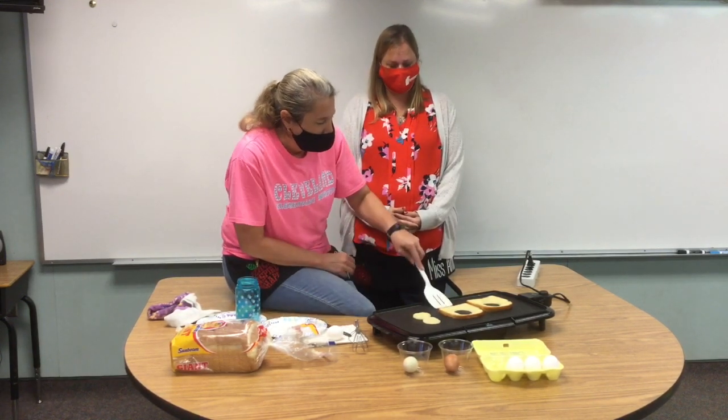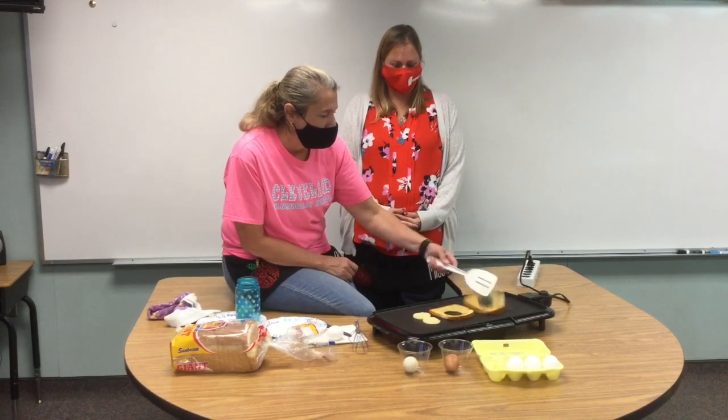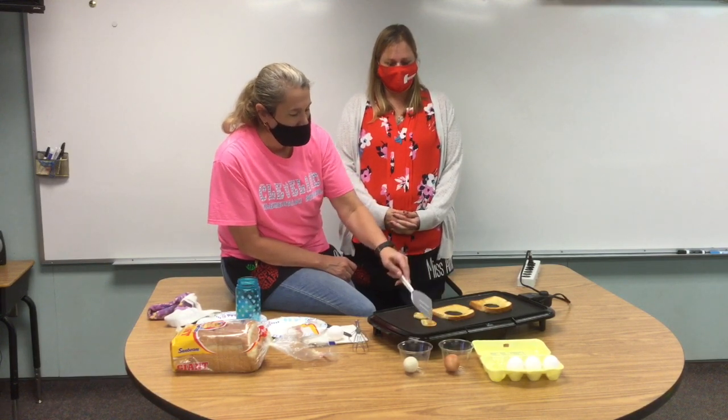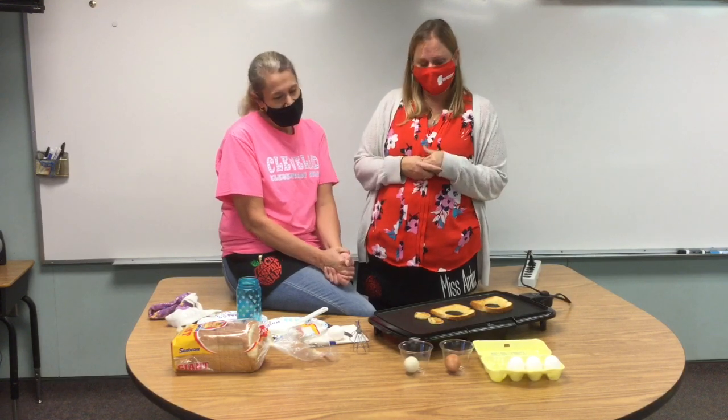We'll use a spatula to flip our bread. Beautiful — look at that! You want to make sure your bread is a nice golden brown. We don't want black because that means it's burnt, and that's not very good to eat.